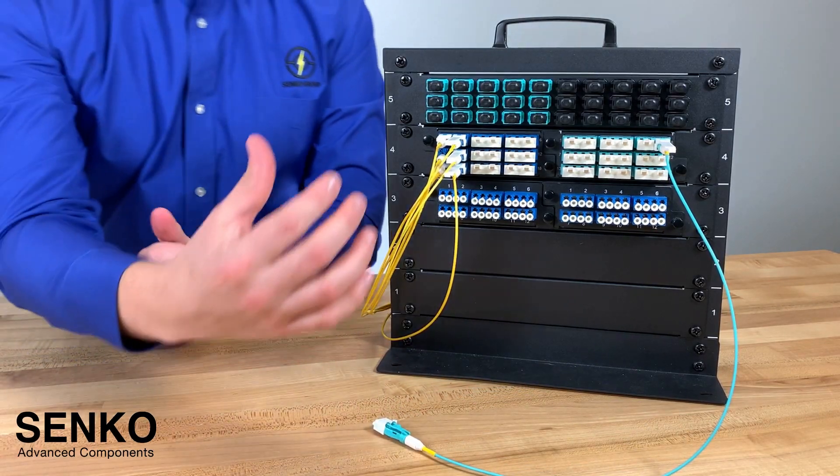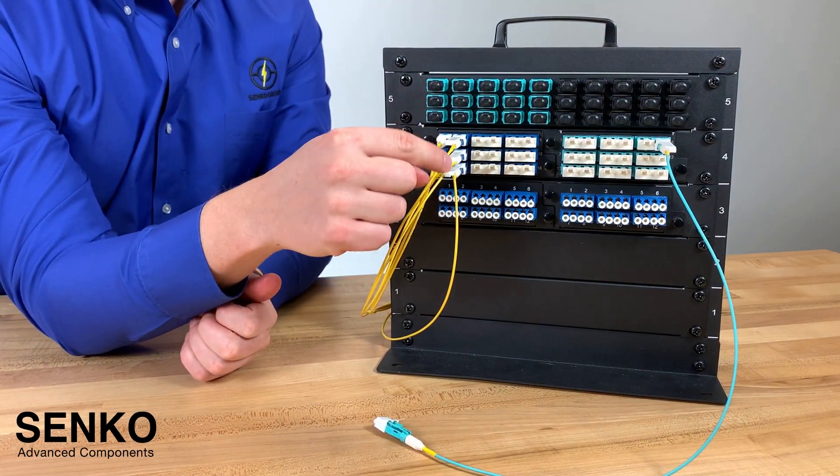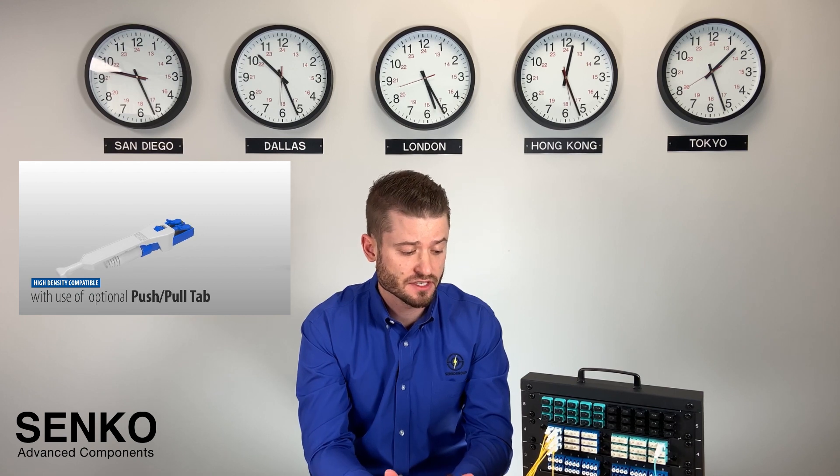Since these racks are so tightly populated, we also offer optional push-pull tabs. These are great for any applications that require high density, making the installation and removal of the connector very simple.